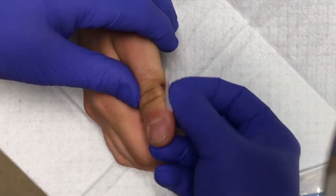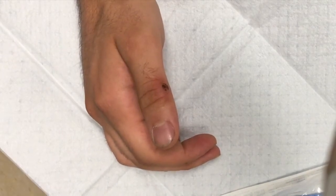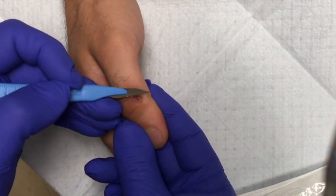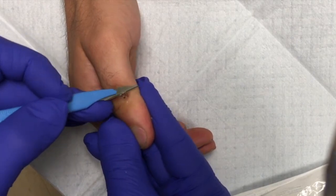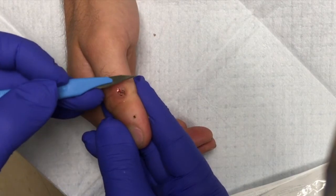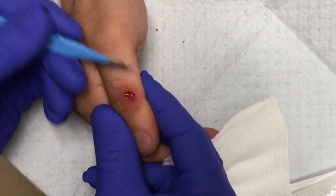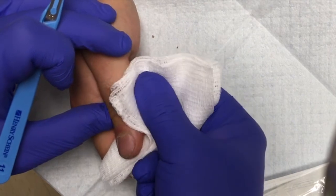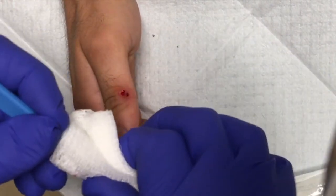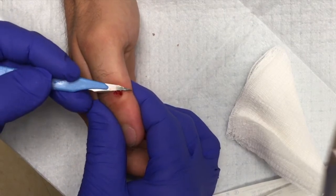Nothing we do is really going to get rid of it directly, so we want to get as deep as possible and injure the area without hurting you too much. Any pain? You can see these little dots here — that's where the capillary blood was, and that's what we're trying to get to. It's bleeding a little bit already. We're just going to keep shaving lightly. You can see a little capillary blood flow right there. When we see those little dots, that usually means we're deep enough.